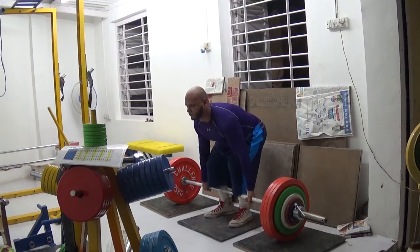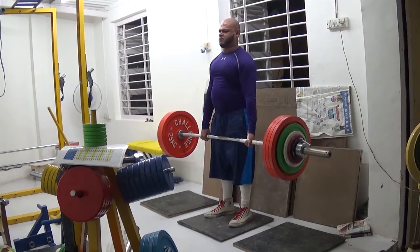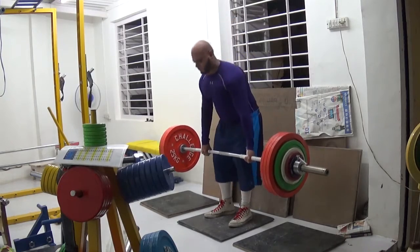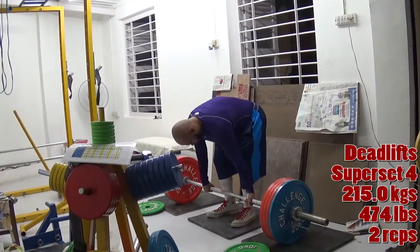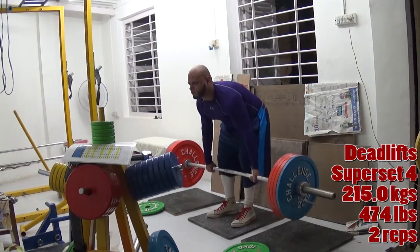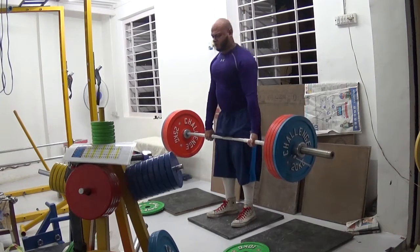So these are six sets. After this, set number seven is when I superset all the back exercises by themselves — a superset of dumbbell rows, high to low rows, and upright rows. Set number eight is not a superset; it's a regular set, just me doing a really heavy single on deadlifts.